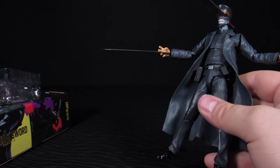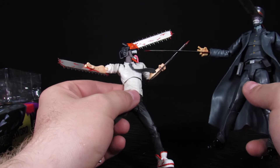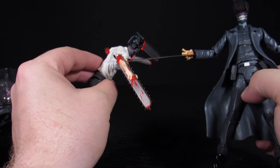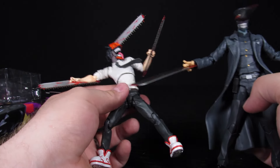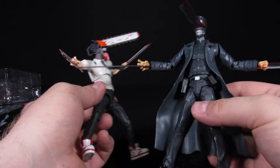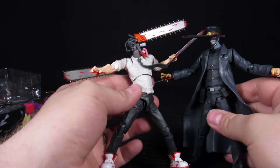My main aggravations with the Chainsaw Man figure are that the tie likes to pop off easily, the jaw can be a pain, and because of the way his chainsaws are positioned the elbows are weird — but that's just by design. Still a super sweet figure, but personally I dig Samurai Sword a little bit more.